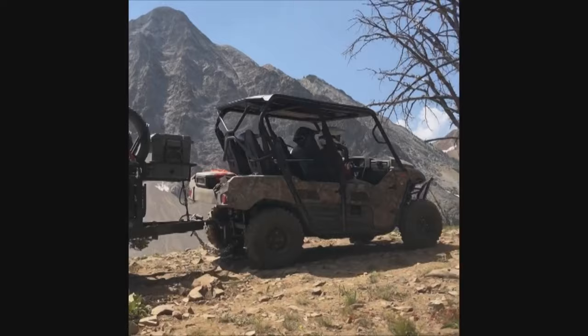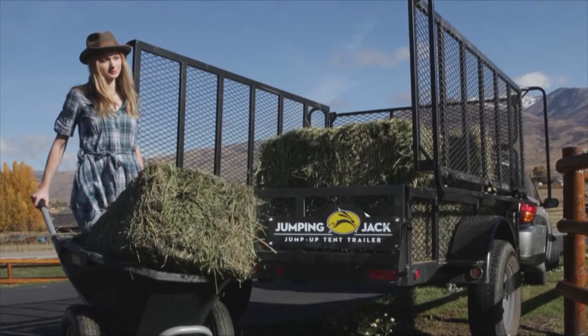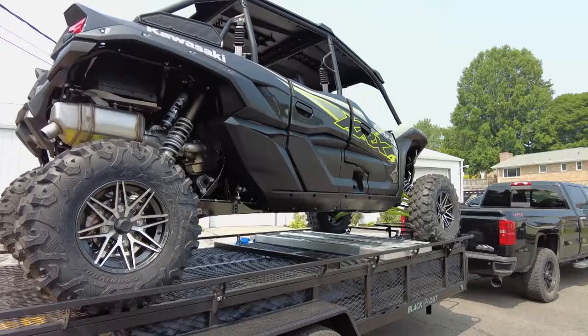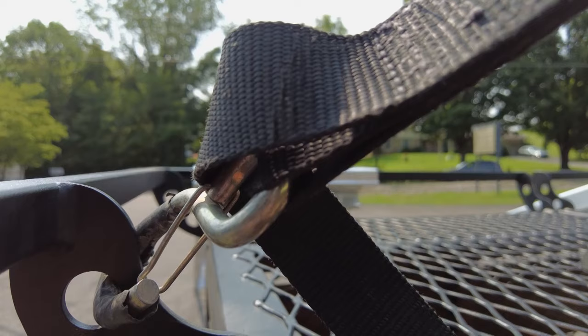People haul all kinds of things on the Jumping Jack trailer — kayaks, canoes, camping gear, motorcycles, even cars — whatever you want to put up there, and it'll take the weight. The 17-foot model weighs just 2,100 pounds, making it super lightweight yet strong enough to tow behind basically any vehicle. Jumping Jack does everything in-house — all welding and manufacturing — to keep a close eye on quality.